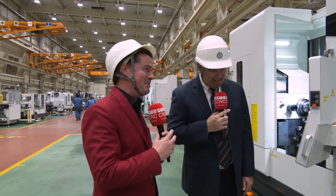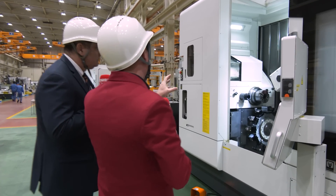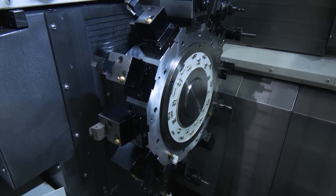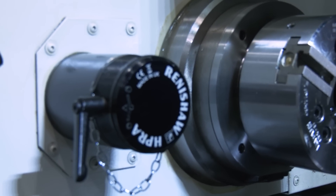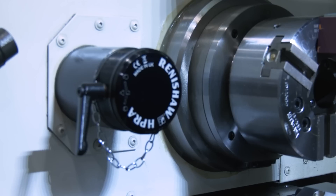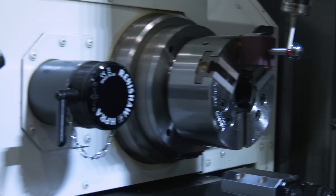Let's turn and look inside this machine and talk about what's going on with this Renishaw probe. This is a new function from Nakamura called Smart Tuning. On a B-axis machine, the center of rotation of that B-axis is extremely important, especially when you're doing five-axis work and angle work — you need to know exactly where that center of rotation is.